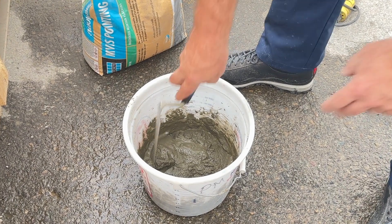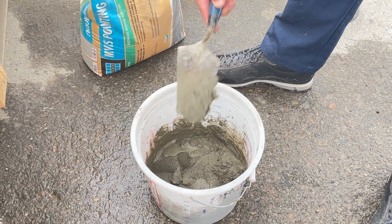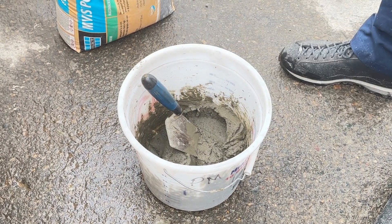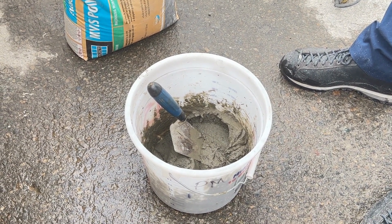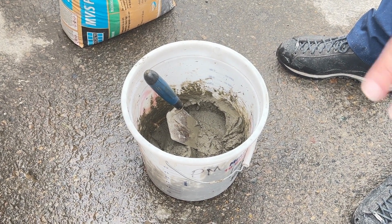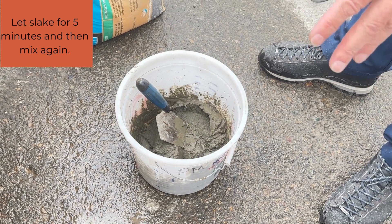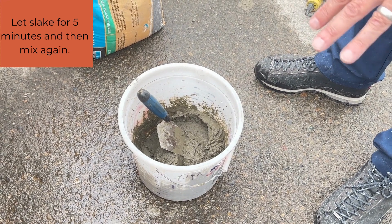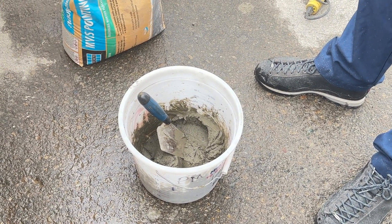Finish mixing and check the consistency — it's kind of like mashed potato, that's good. Check the bottom of the bucket, make sure there's nothing dry. When adding the water and it's fully saturated, you want to mix it for about two minutes. Then let it set for a couple of minutes — they call that slacking the cement. After a couple of minutes of slacking, you can whip it up again. If everything looks good, we're ready to fill the bags and start the pointing.